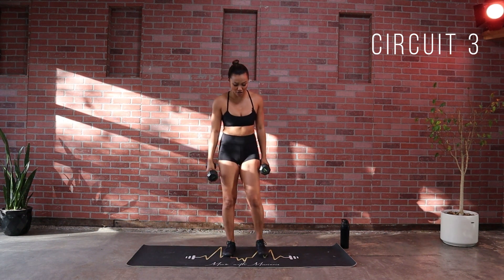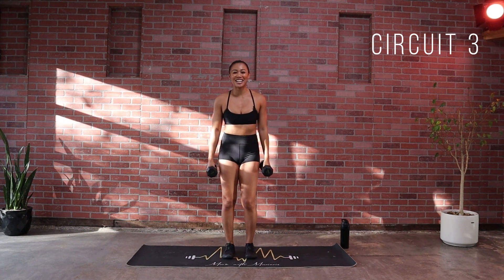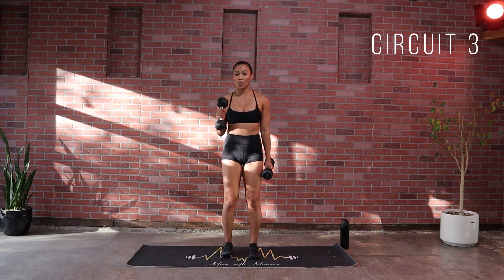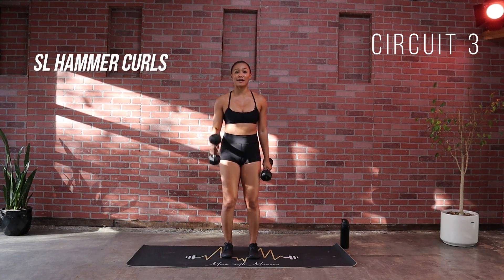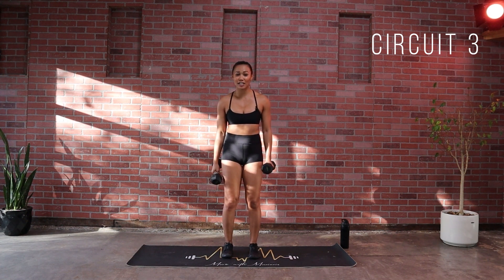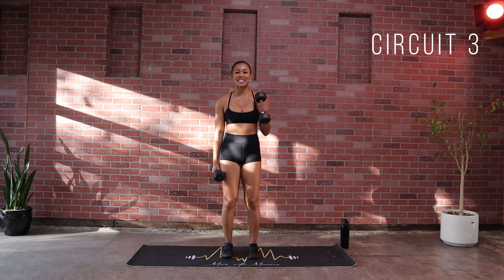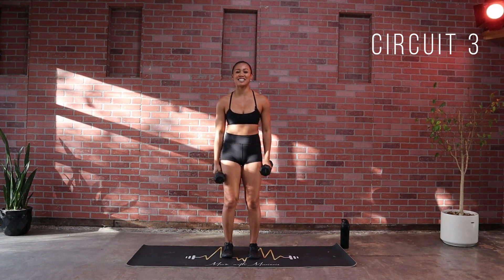Going into that alternating curl right here. Let's go in five, four, three, two and one. One side at a time, control on the way down — don't let those weights take you. You are strong, you are in control, you have that mind-muscle connection. You're feeling good about yourself right now. Last 15 seconds. Good work, and then we go into those eccentric rows — fancy way of just keep holding it. Last three, two and one.